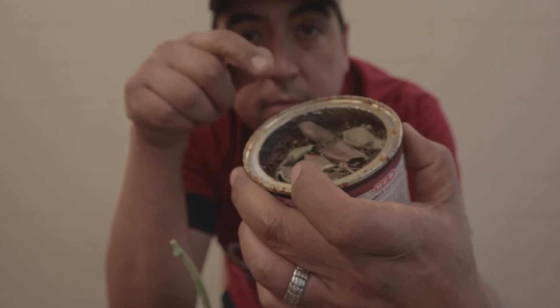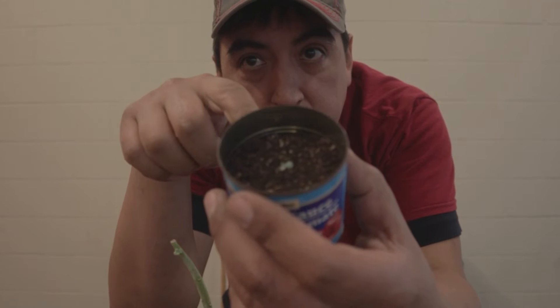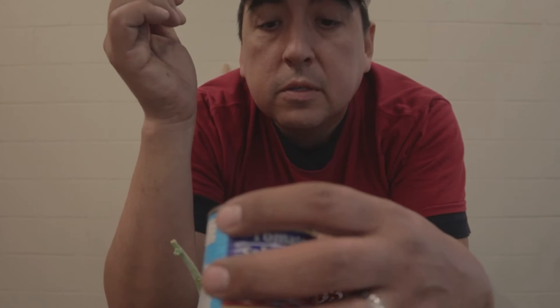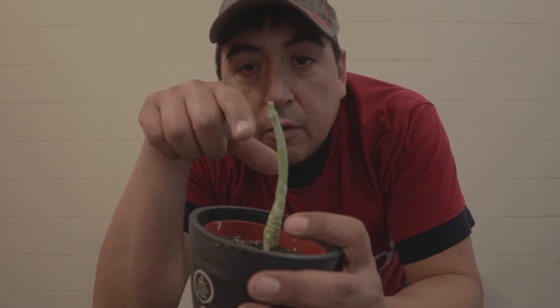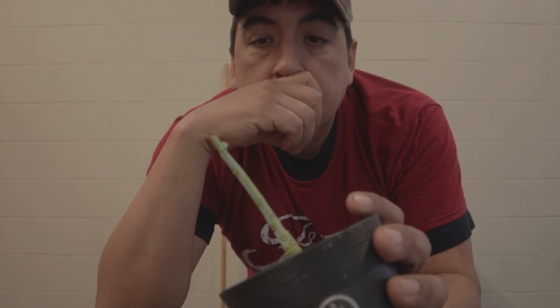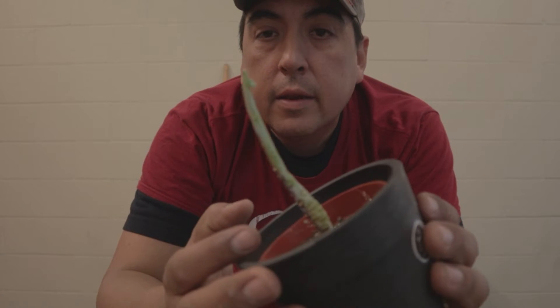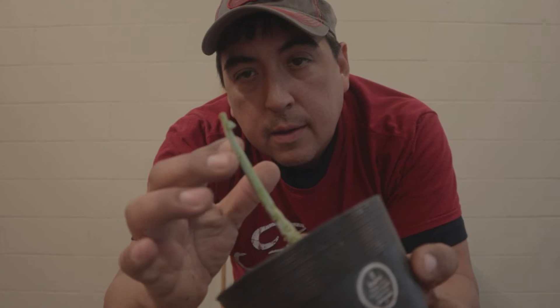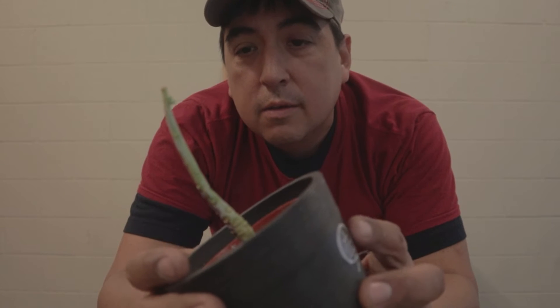We'll see if this one grows into something. There are a couple here that have potential but I haven't seen anything yet. This one was another one of the leaves — you can see the little baby succulent right there. Let's see if it grows out of its little rut. I've been tempted to chop this off right here and replant it, but I think I'll let it grow a little bit more. Let me know — should I cut it, should I mess with it, or should I leave it?